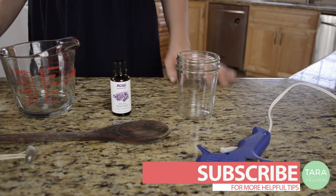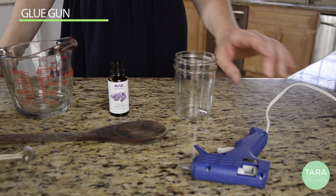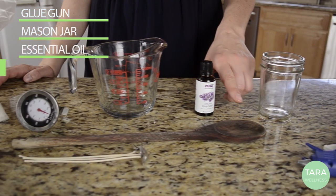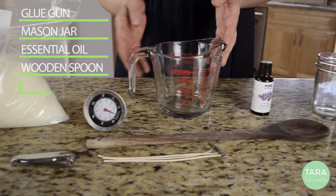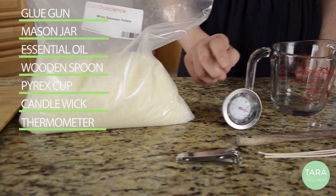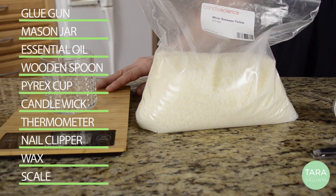To begin, lay out all your ingredients. You'll need a hot glue gun, a mason jar, essential oil, a wooden spoon, a Pyrex cup, candle wicks, thermometer, a nail clipper, beeswax or soy wax, and if you have one, a food scale.